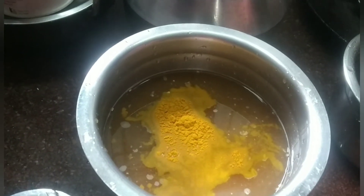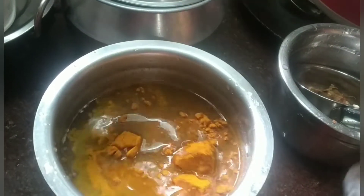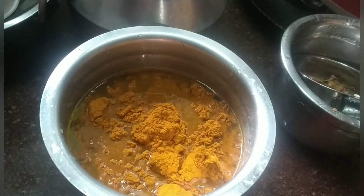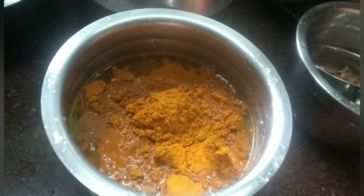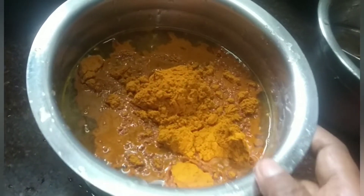We're making a bowl. First, we add three ingredients. Then we will put it in 3 spoons.